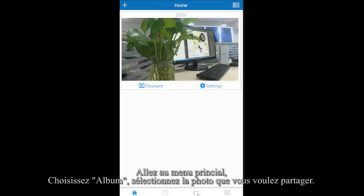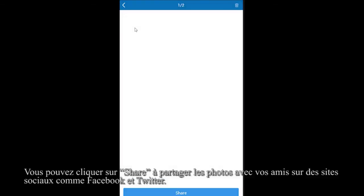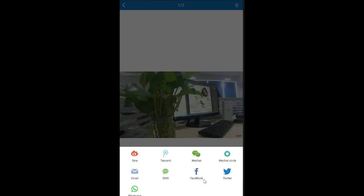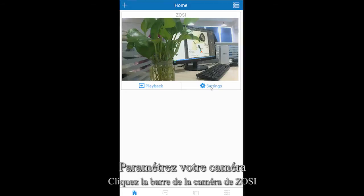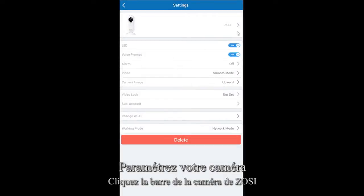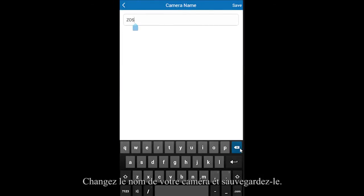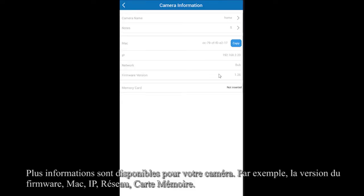Then go back to the main page and choose Album. Select the photo you want to share on your social networking sites like Facebook or Twitter. You can also click the settings button to set up your camera features, and click to change the name of your camera and save it.